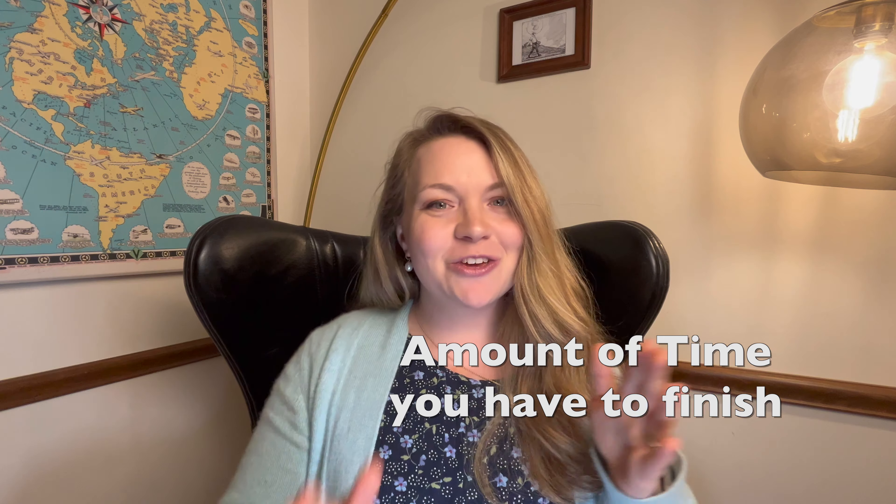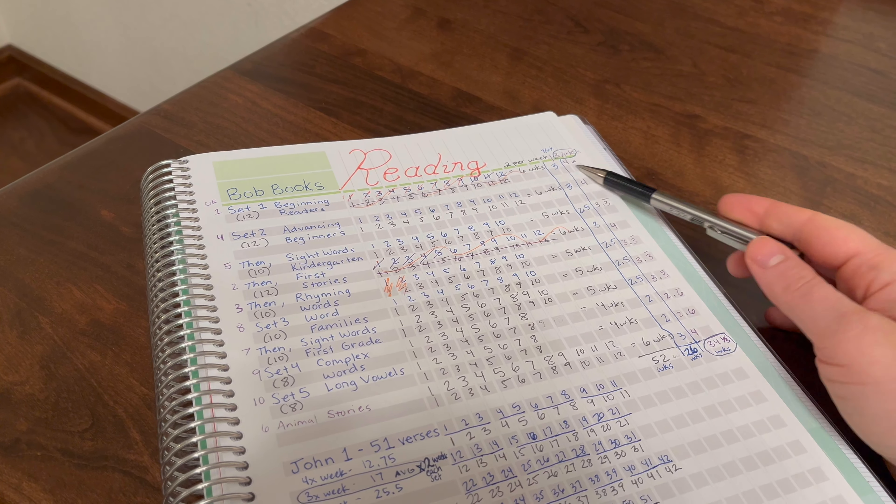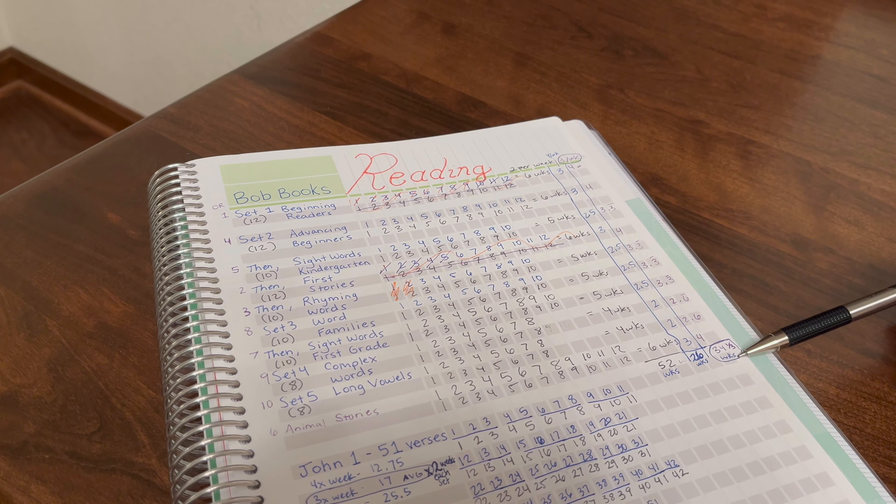You need to know what is the amount of time that you have to complete the resource. If you're at the beginning of your school year, this should be easy — just figure out how long your school year is: how many weeks, how many days, how many days per week. If you're only doing school four days a week it's going to take a little bit longer, but you can use the formula to figure out if you could do fewer days per week of that particular resource.